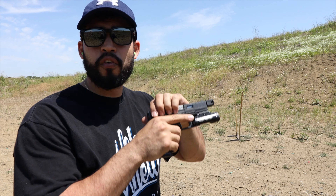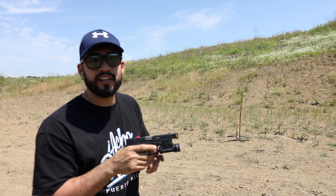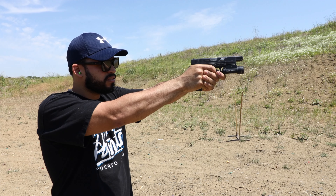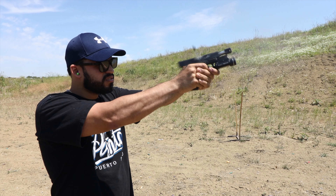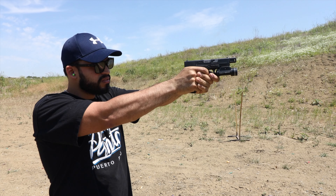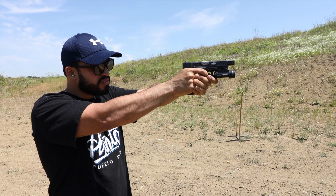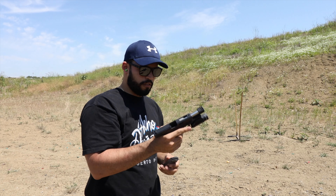So now let's shoot a magazine real quick. Gun is hot. There's a little flinch right there.